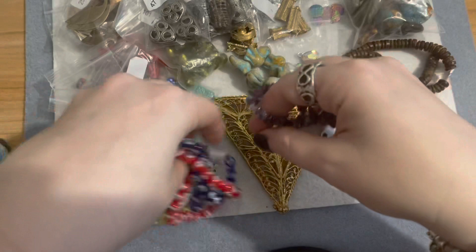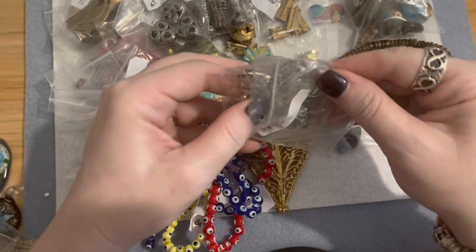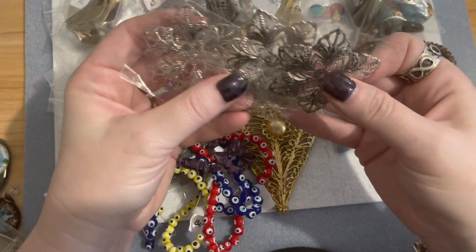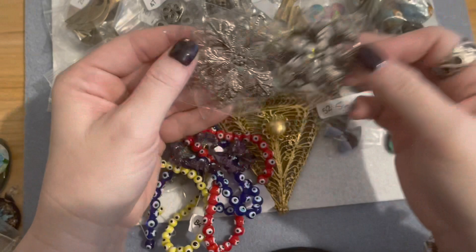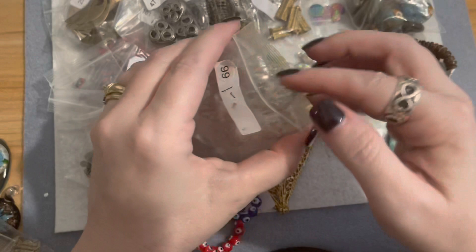I'm a sucker for dollar sales — I love anything that's reasonable. I'll have some dollar deals in my group as well this coming weekend. These next pieces are very thin but really nice to glue something into the middle and embellish into really beautiful pieces of art. There were three pieces in this little bag for a dollar — so that's really cool. I love the filigree pieces like that to embellish and make into something totally different.